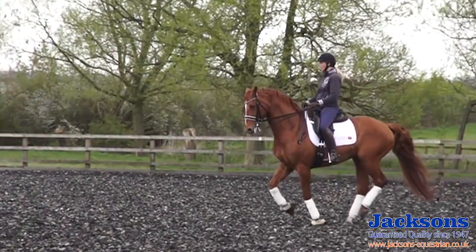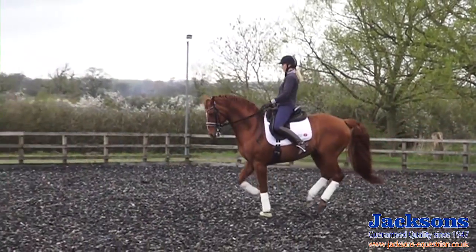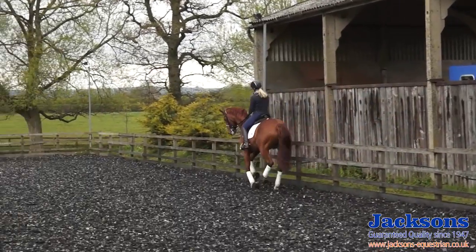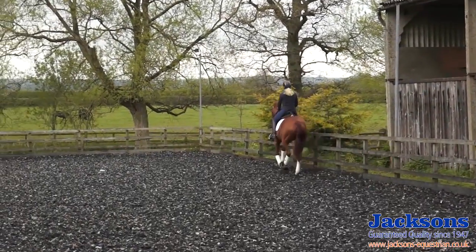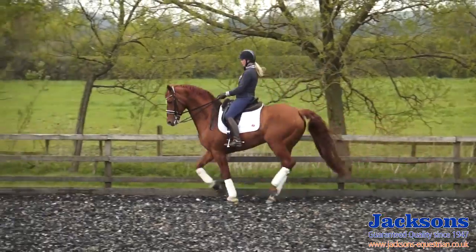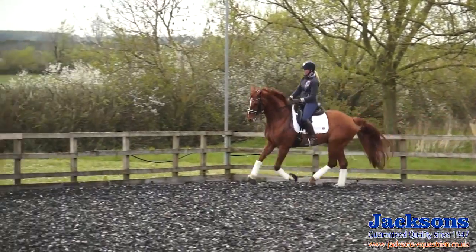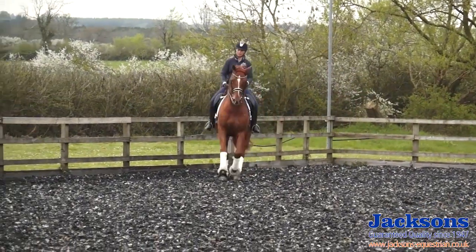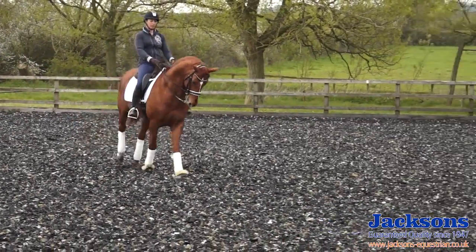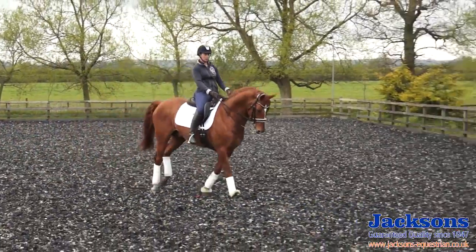Now he's thinking nice and forwards. I'm going to try some twos, and see if I can sit a little bit quieter in the twos so that he starts to think forwards a bit more on his own. A little bit collected before, then allow forwards — and hopefully he should keep thinking forwards himself during these changes.